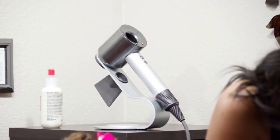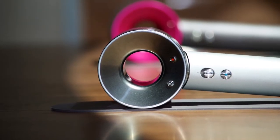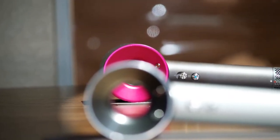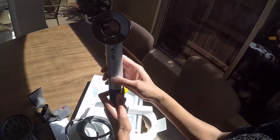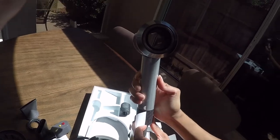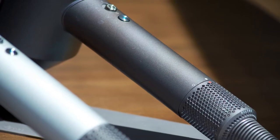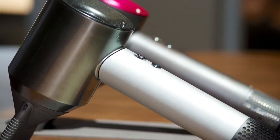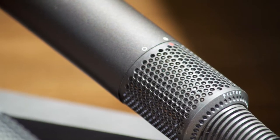The Dyson Supersonic comes in a few different colors — black, red, silver, and purple. You've probably seen one or two of these on their Instagram page, online, or in a beauty supply store. I'd recommend handling one before purchasing, because depending on the color, some have a soft-touch grippy feel while others, like the white silver, are more slick on the handle. If you're using it all day, go with the soft-touch finish.